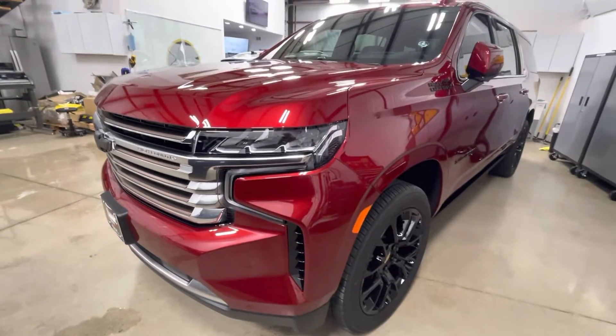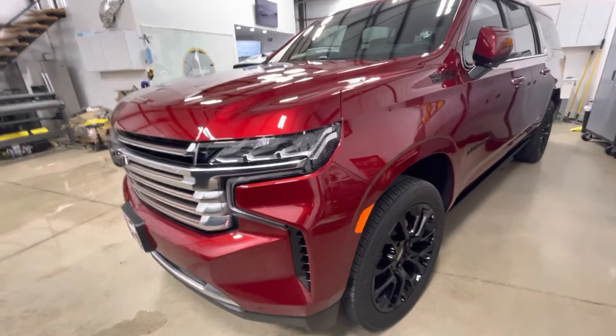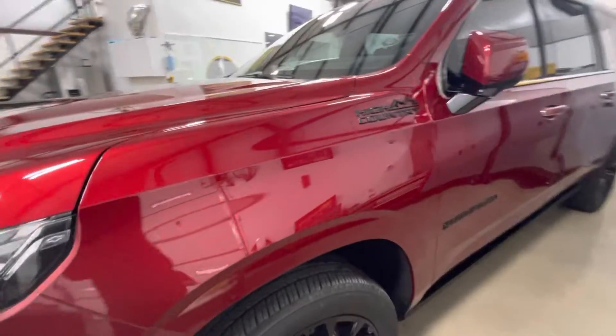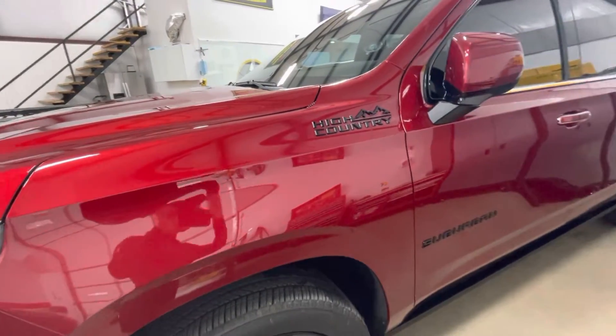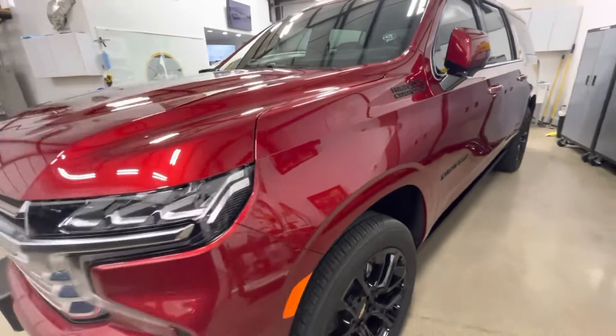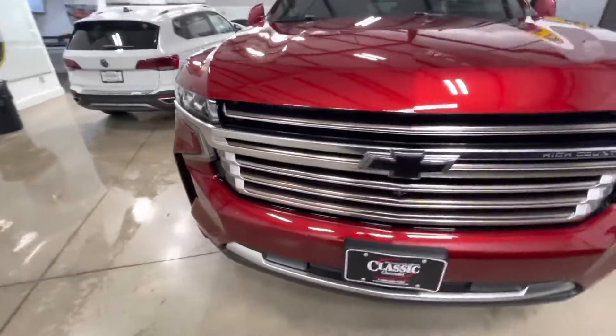Clear bra North Dallas — 2022 Chevrolet Suburban High Country. Full front wrap in Xpel Ultimate Plus. That's all we did, just a full front fully wrapped.